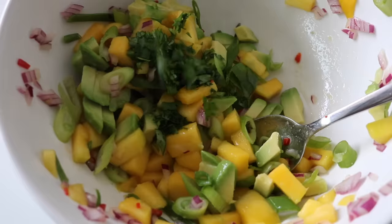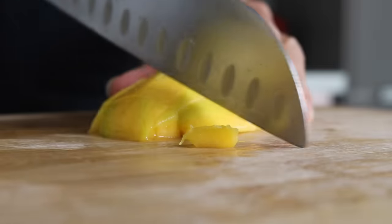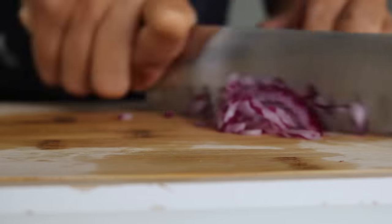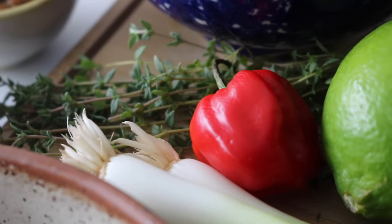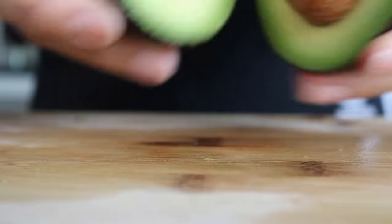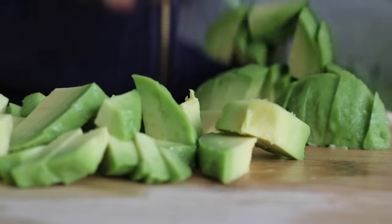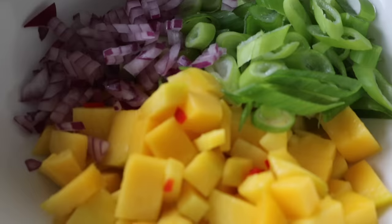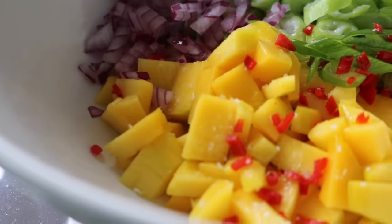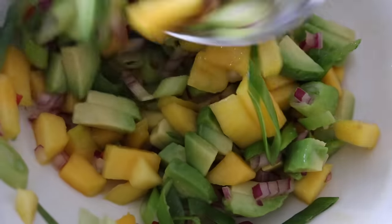Now we'll prepare our avocado and mango salsa. Remove the skin from your mango, peel it, and chop it into cubes. Finely chop up your spring onions and red onion. I added a little bit of scotch bonnet for heat — I didn't even add the seeds because it was already spicy. Chop up your avocado. Into a large mixing bowl, place in all of the ingredients except for the avocado first, add a little bit of sea salt and lime juice, and give everything a very gentle mix. Then place in the avocado and give everything one last mix.